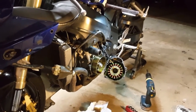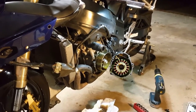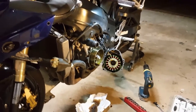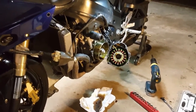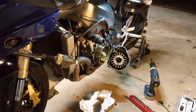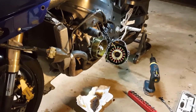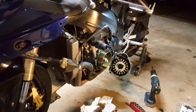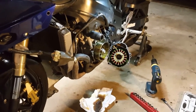I pulled the bike over to the side — actually pushed it over — and let it sit for a few minutes. I tried to crank it a couple of times and the bike would not crank. My second guess was maybe the starter seized up and that was causing the issue. But I let it sit again for a few minutes, cranked it back up, and all was fine.